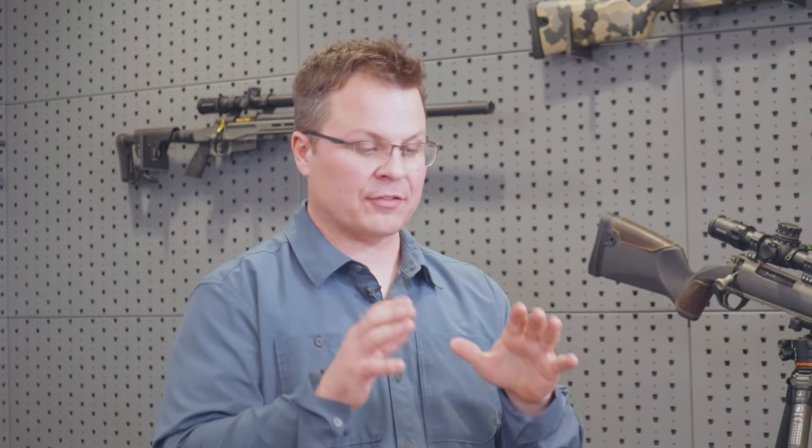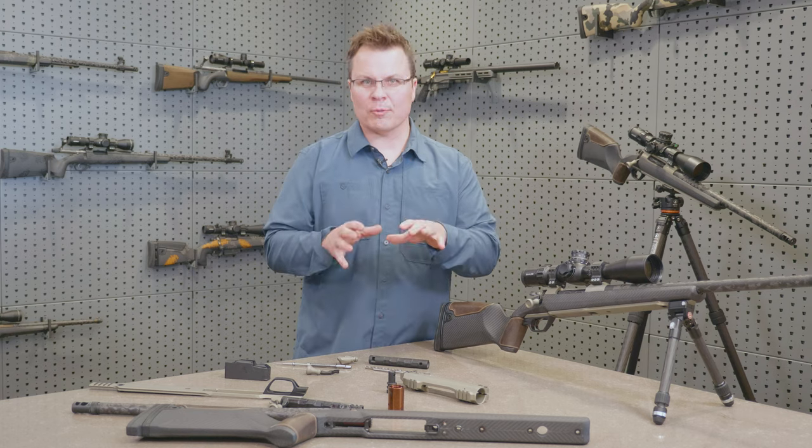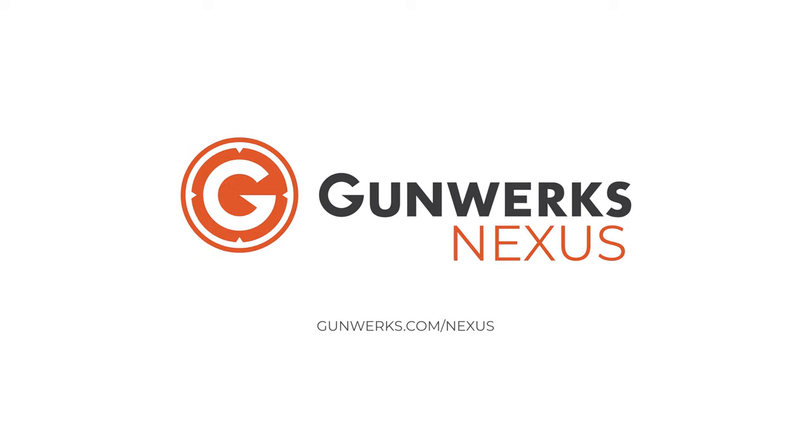That's one of a lot of different cool features about the NXT receiver and the Nexus rifle stock. You can find out more at Gunworks.com. We will see you next time.